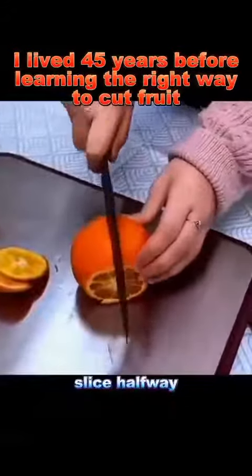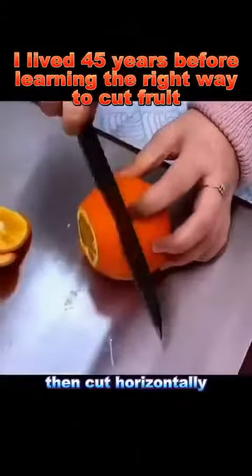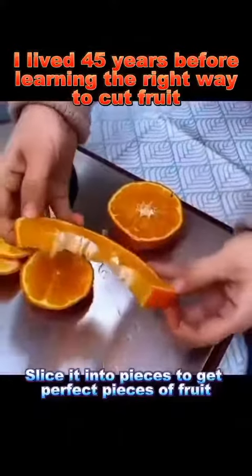Orange: cut off both ends, slice halfway, then cut horizontally. Slice it into pieces to get perfect pieces of fruit.